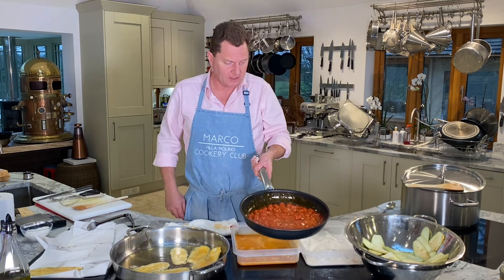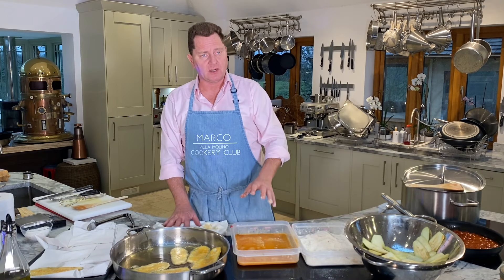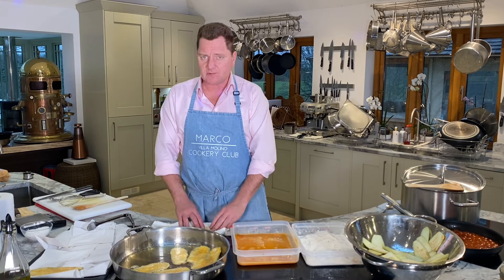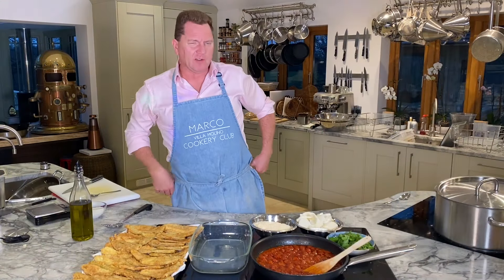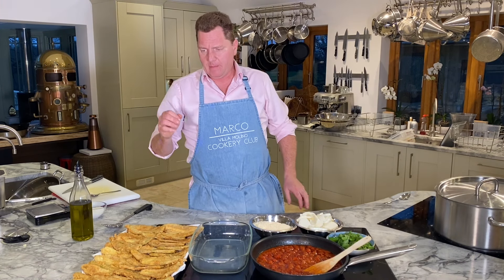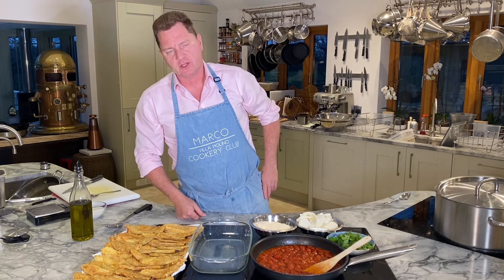I'm going to do the rest of the aubergines, and then we're going to build the melanzane parmigiana with the mozzarella, parmesan cheese, fresh basil - put it in the oven and forget about it. So, Mr Richard from Wales, we have Damario melanzane parmigiana - baked aubergine in tomato sauce with mozzarella, basil, parmesan, olive oil and cherry tomatoes.